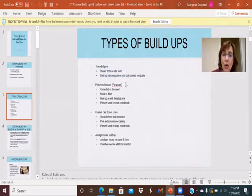The custom cast dowel core was actually the most sought after and best type of buildup. Rather than a prefabricated parapost, you would remove the gutta percha from the root canal and make a custom dowel post that would fit precisely within the prepared root. These were always separate from the final restoration — you would have a small preparation crown within the root system that would be cemented, and then a crown placed on top of that.